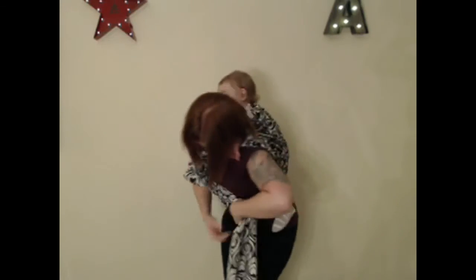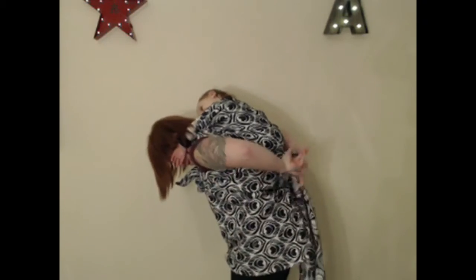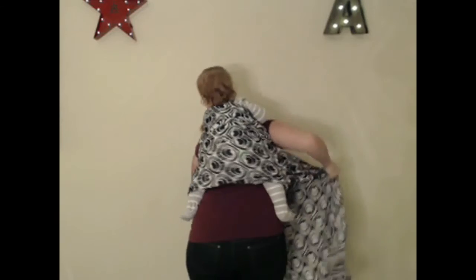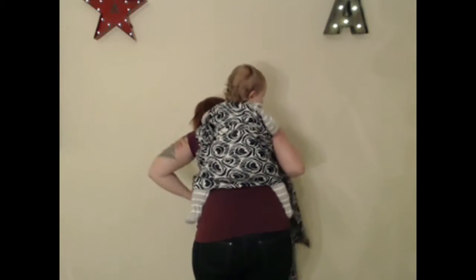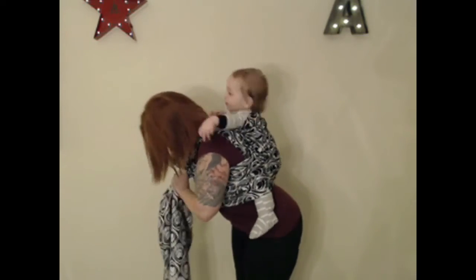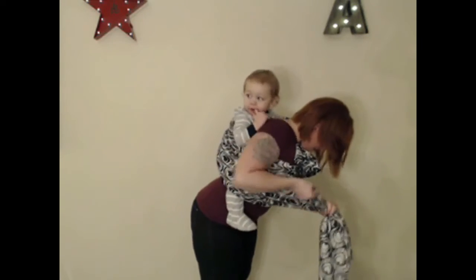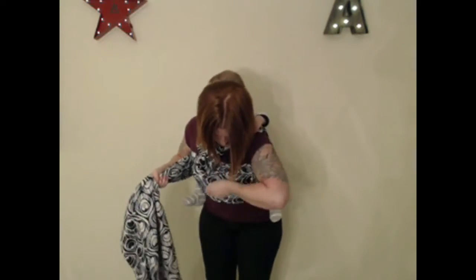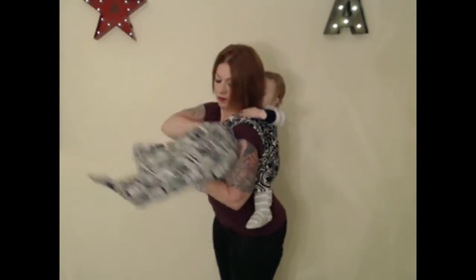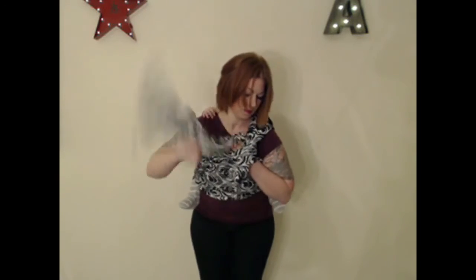Then I take the long tail, come under my arm, across my chest for a chest pass, and then across baby's back. I make sure to pull that long tail rail by rail to make sure that the chest pass is nice and tight, so you want to take your time doing this to make sure the carry is really comfortable.